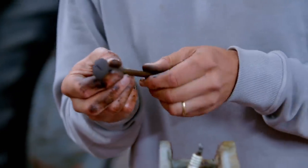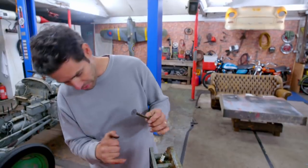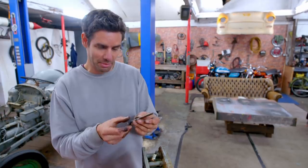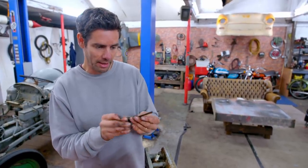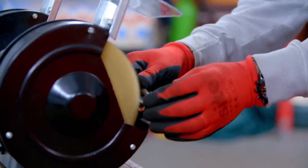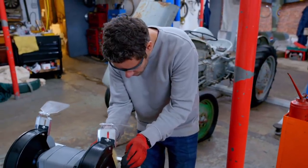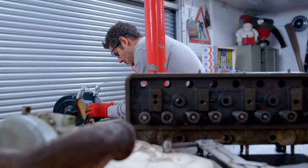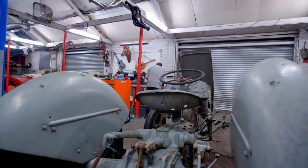I can see that the valve stem, and I imagine the guide going through the top of the cylinder head, is all a bit corroded, a bit rusty, and that'll be why it's sticking — they need cleaning up. A version of this engine was used for cars as well, so parts are still readily available, but I'm hoping a bench grinder will bring these valves back up to scratch.